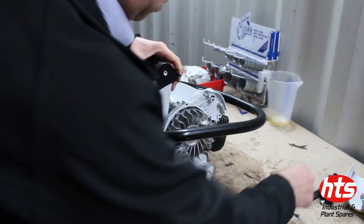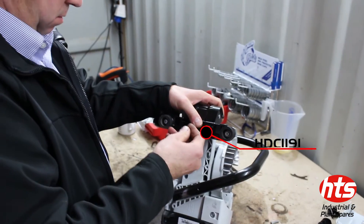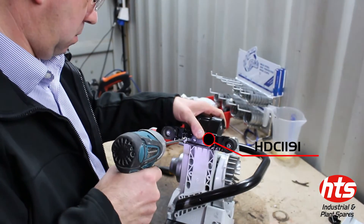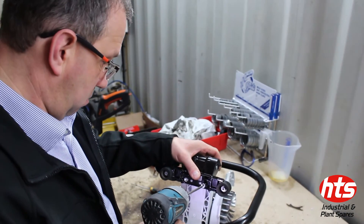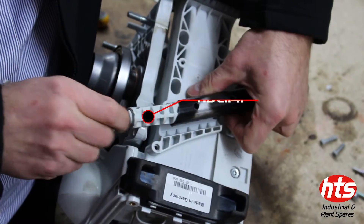Using the correct screws, place and attach the handlebar assembly to the fuel tank assembly. When attaching the handle assembly, ensure springs are in the right position and are fitted correctly.